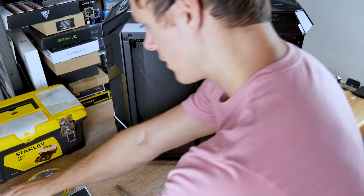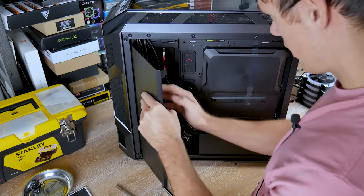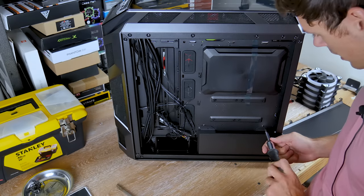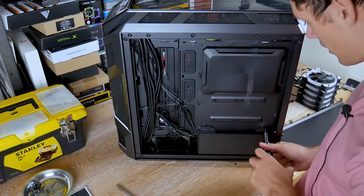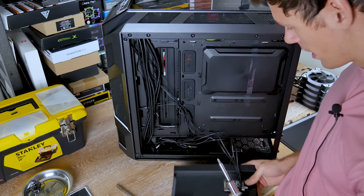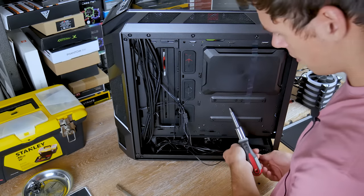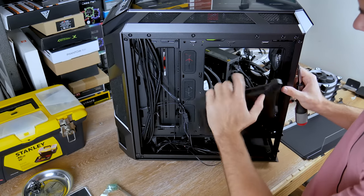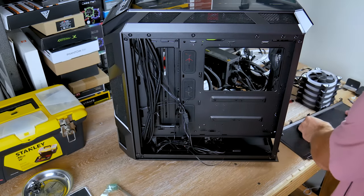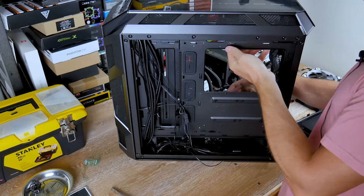I'm going to remove the cable management cover and unhinge it. I wish these screws were capped so they wouldn't come all the way out. This panel is attached to what looks like a fan hub or RGB hub, which slides in here — you can unscrew it to detach from the panel, but I won't do that now. It sits around the rim behind the motherboard tray and just pops on and off, covering the back of the motherboard and giving you easy access to swap out your CPU cooler.